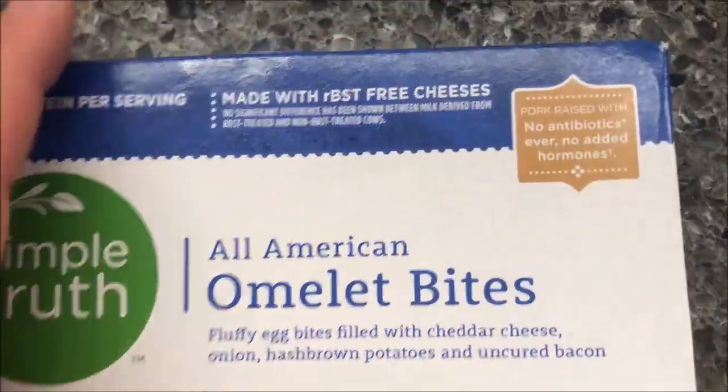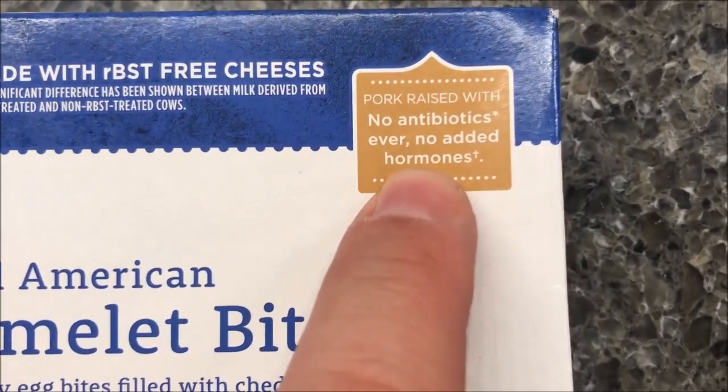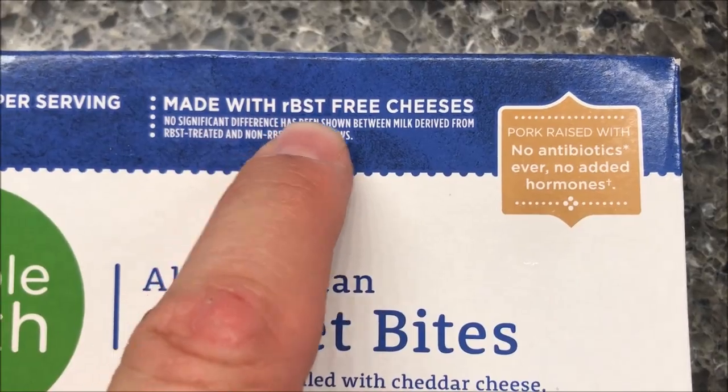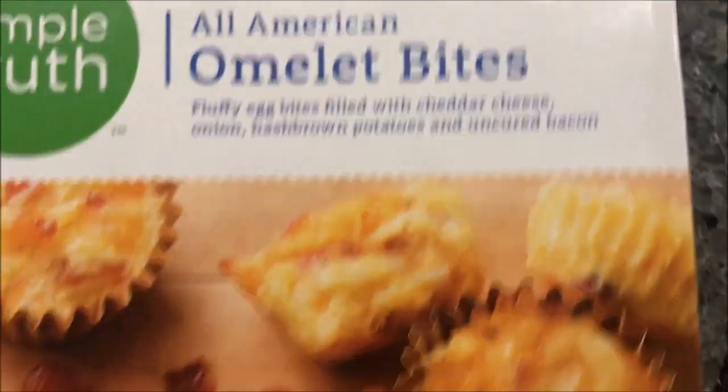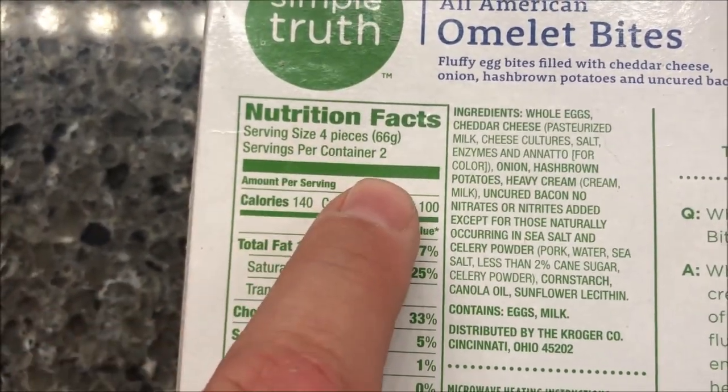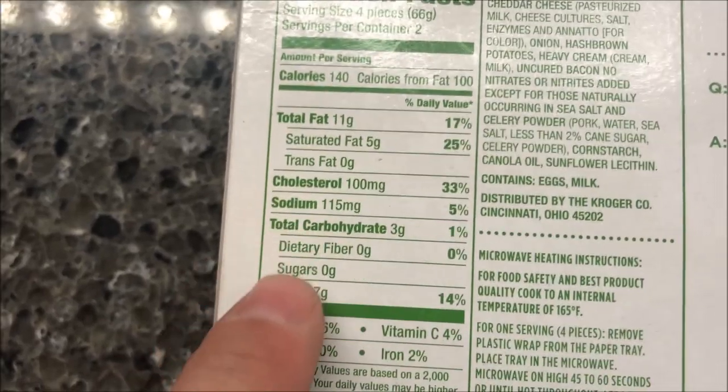There's all kinds of stuff on the packaging. It says no antibiotics, no added hormones, made with RBST-free cheeses. Sounds healthy, I guess. Calorie-wise, it's 140 calories for four pieces, and there are two servings — so there are eight pieces in the container.